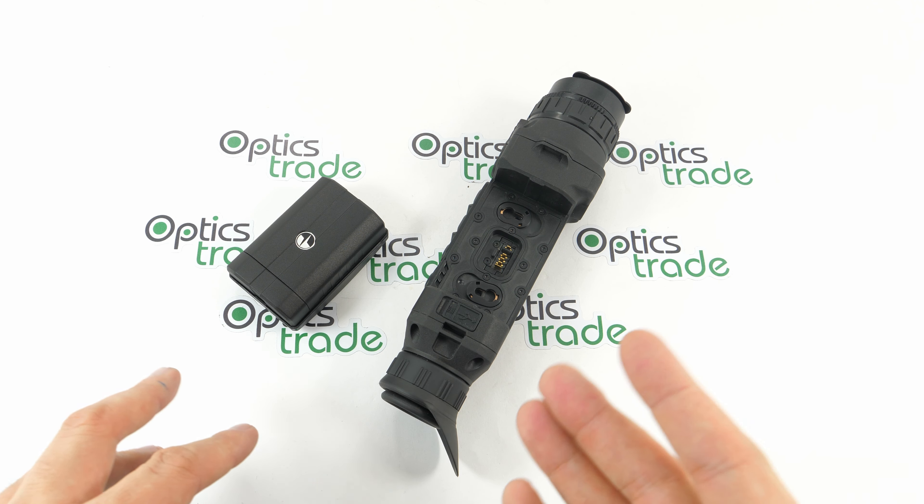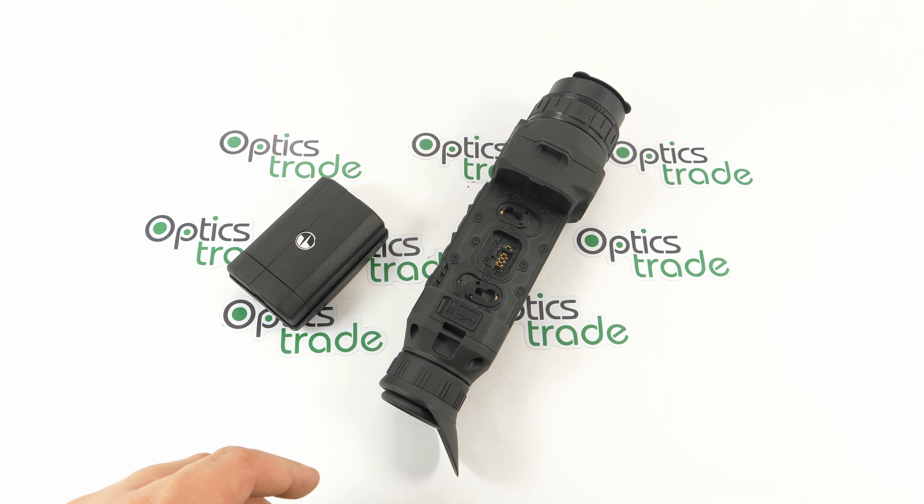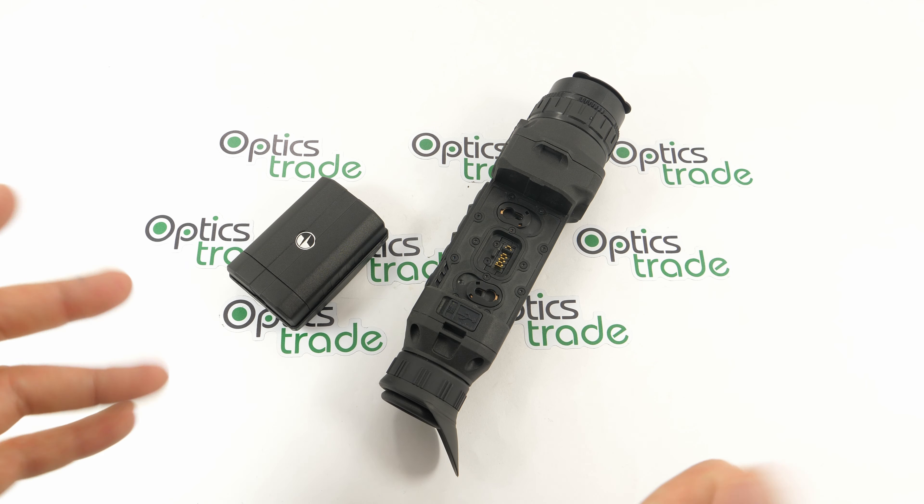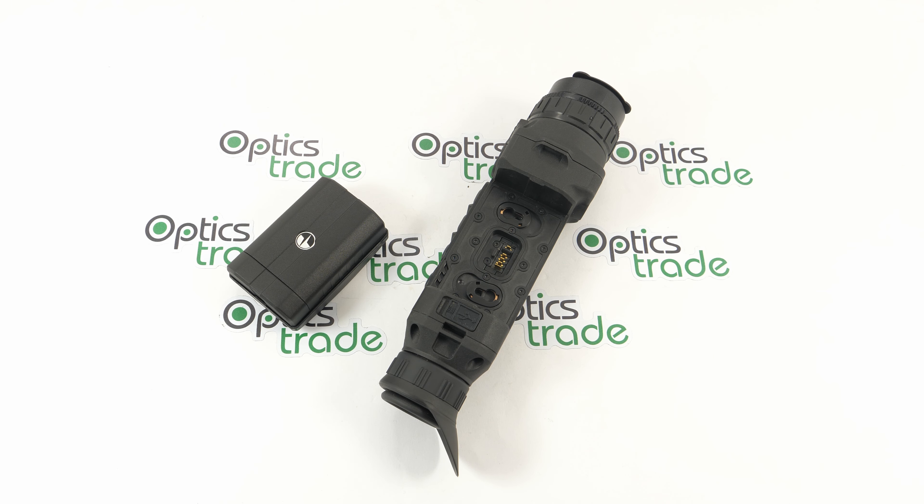That's pretty much it. I hope you guys enjoyed this short video review of the Pulsar BPS 3x AA battery holder. If you have any questions, there's more where that came from — please subscribe, send us an email, or call us. We're always available and ready to help. Until next time, cheers!